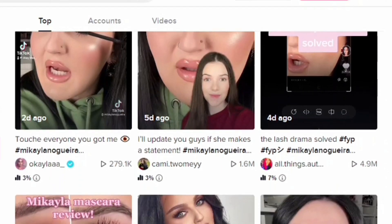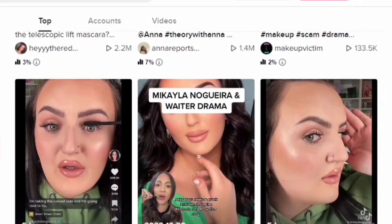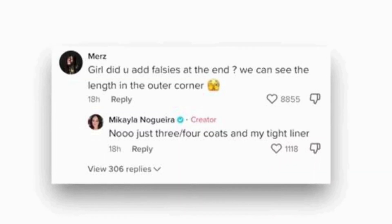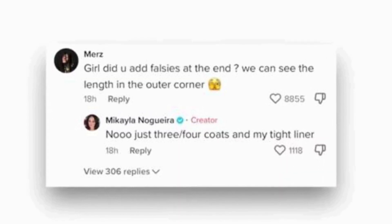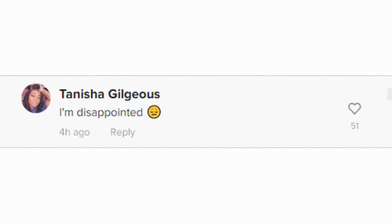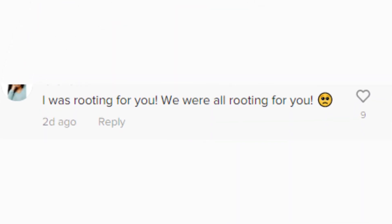This situation took TikTok by storm and everybody in the beauty community had something to say. At first, Mikaela's viewers started to comment asking if this was in fact only the mascara, and she said that it was. A lot of people in the beauty community, and especially Mikaela's viewers, took this as a real blow because they trusted Mikaela and the things that she recommended for them to invest in purchasing.